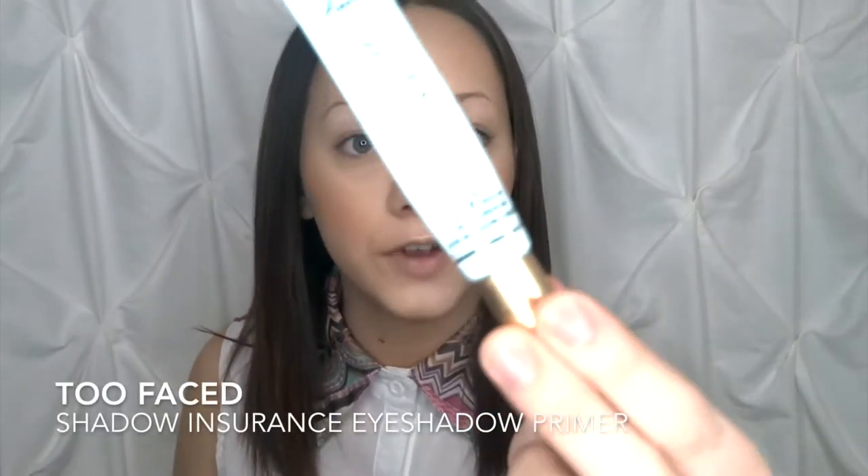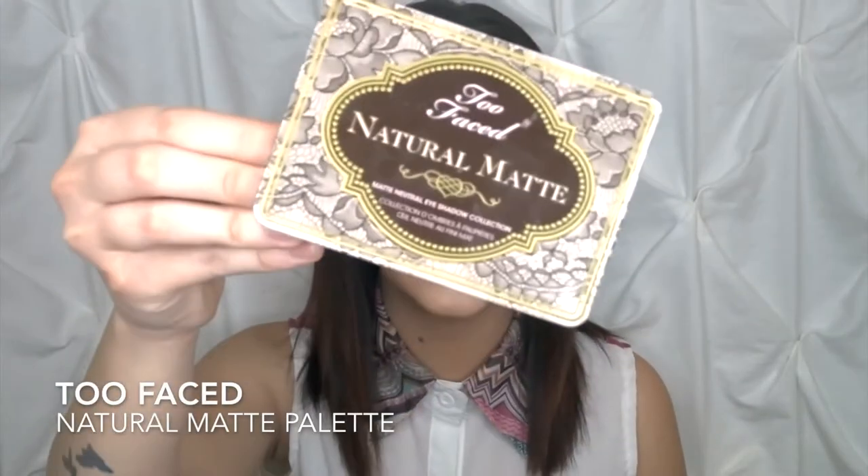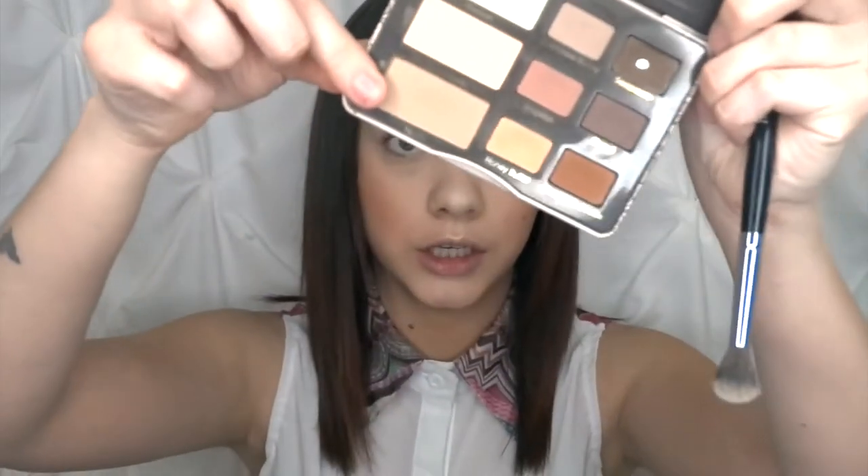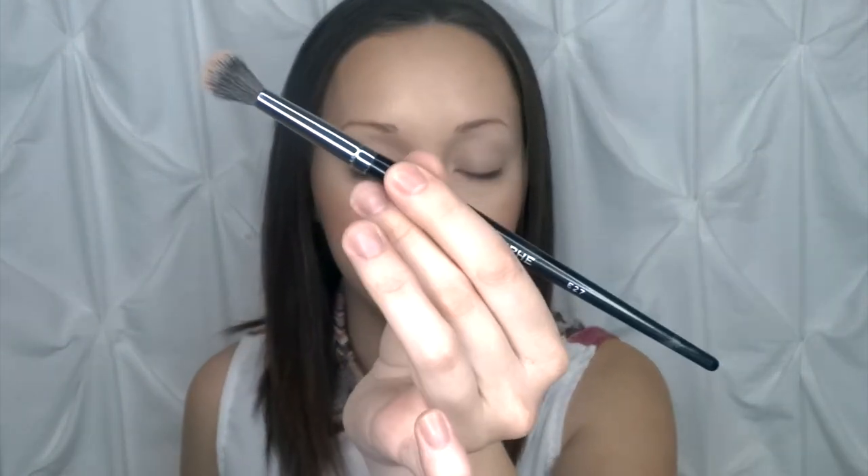Next I'm going to be going in with my Too Faced Shadow Insurance Primer — we're just going to keep the eyes very subtle for this look. Then I'm going in with my Too Faced Natural Matte Palette, taking the shade Heaven just to set my primer. Once the eye primer is set, I'm going in with a transition color — the shade Nudie from this palette — using my E27 Leffy Blending Brush to apply the transition.